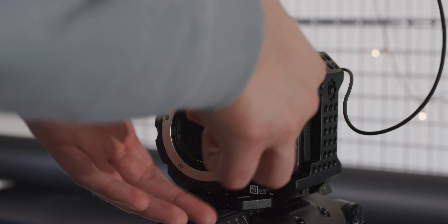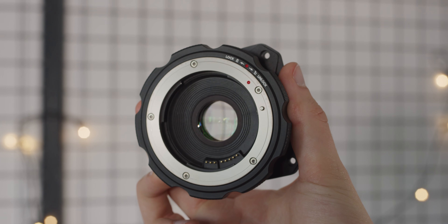So we wanted to do some controlled tests to show the differences between the native EF mount from Zcam, the Metabones Speed Booster 0.71, and the turbo mount. For this we shot with the M4 in DCI 4K 25p in ProRes 422, keeping our lens consistent using our Zeiss Otus 55mm on each setup.